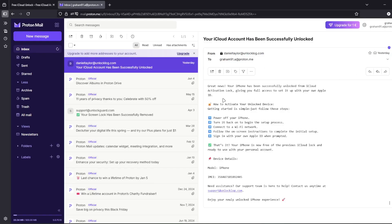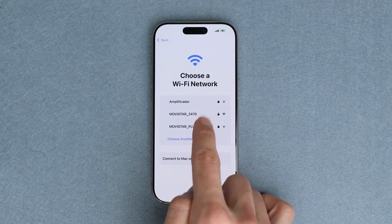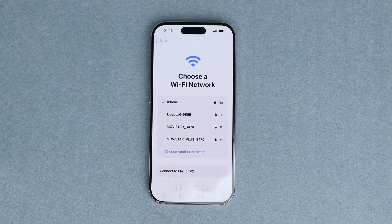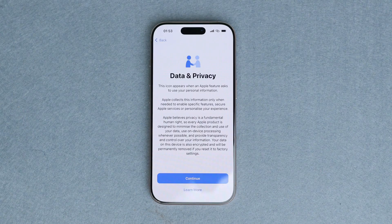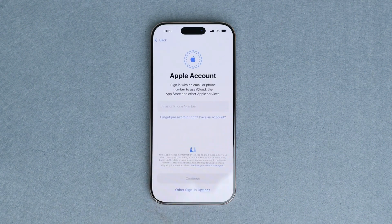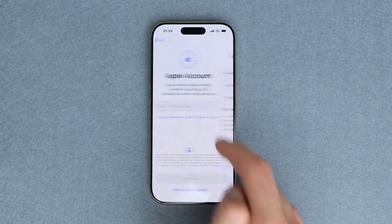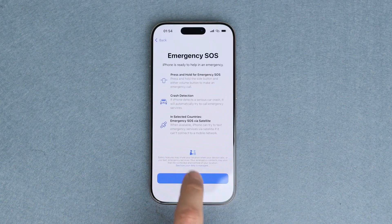Once you receive this email, restart your iPhone. Then we simply need to connect it to Wi-Fi. Continue with the initial activation, then proceed with the initial setup. As you can see here, the iCloud activation lock has been removed and we're able to successfully log into a new account. And that's it — our iPhone has been successfully unlocked and now we're able to use it without any restrictions.